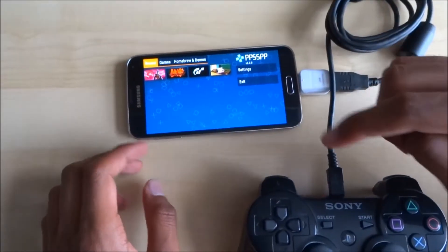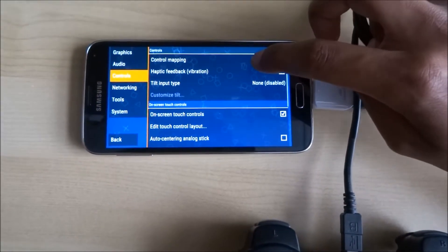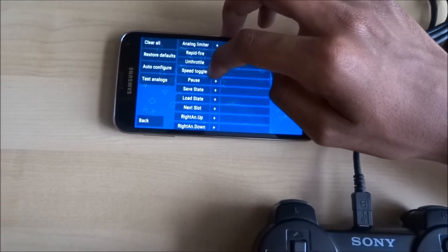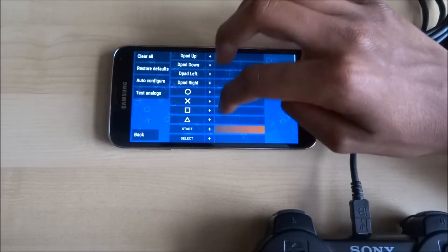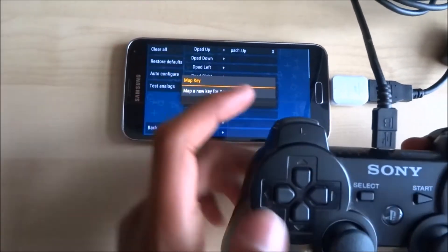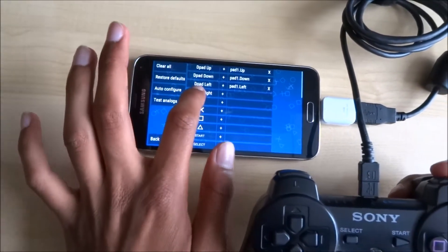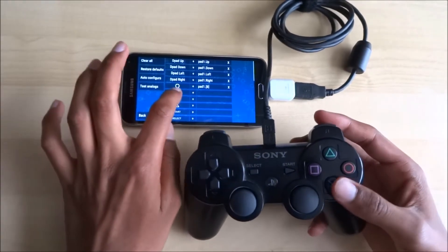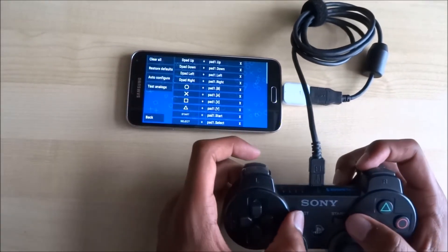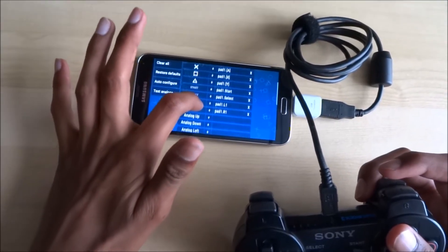To control your games using the PlayStation controller, go into Settings, then Controls, then Control Mapping. It will show all the different settings — those are the actual keys on your PlayStation remote. Not all of them are needed. Program each one at a time, just doing the basics. If you click 'Clear All' it will delete them. That's all you need to do there.